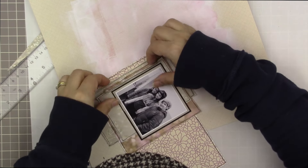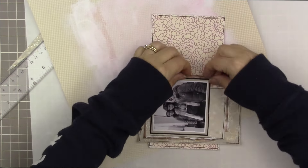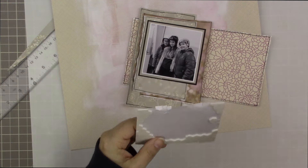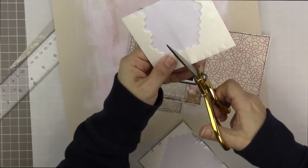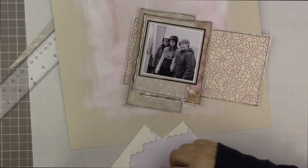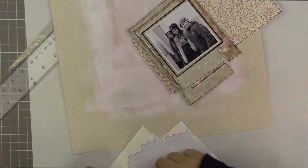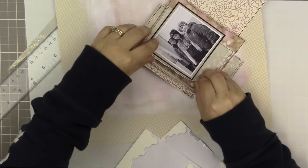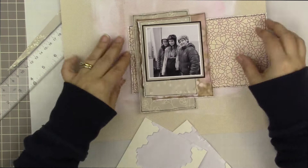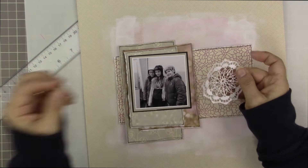I placed all those layers so they were all showing on the left-hand side of my photo; it didn't matter as much on the right-hand side — some just disappear under the layers. Now I'm cutting some smaller pieces of Stampin' Dimensional Adhesive and placing them between the layers to hold space, which allows my layers to cast a soft gray shadow on each other. I really like that effect.